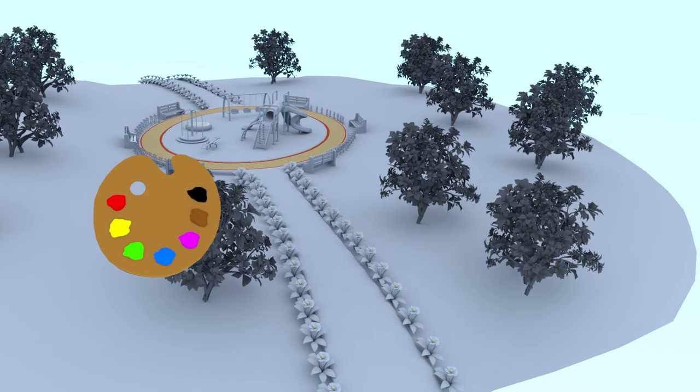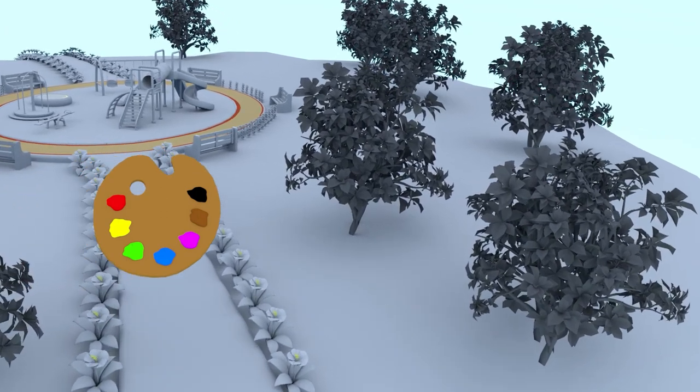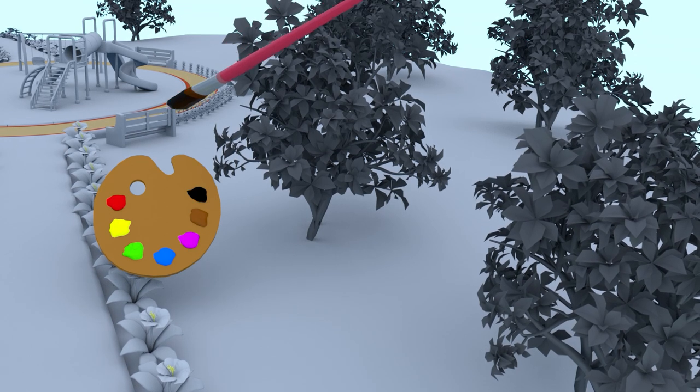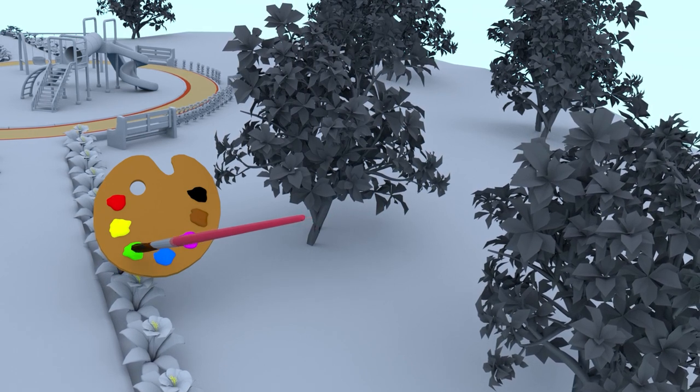Hi kids! Let's paint this park. It is looking so dull. Here is our paint brush. Let's paint the grass first.